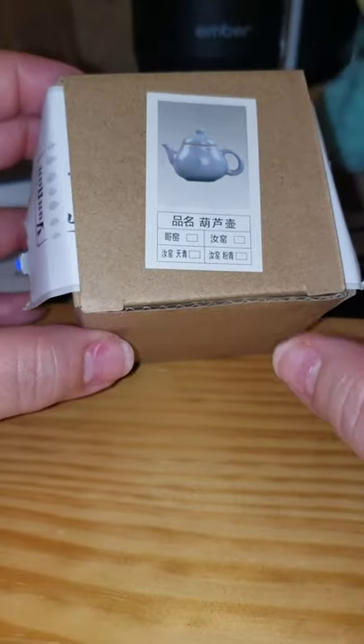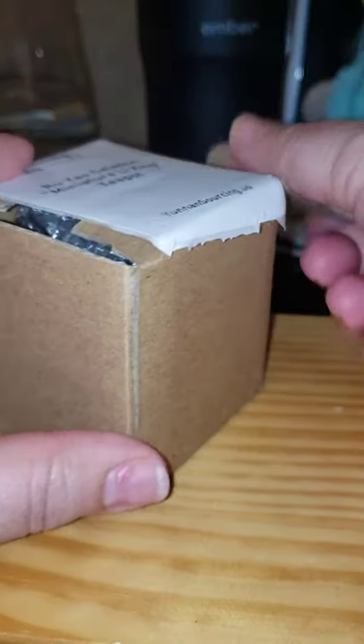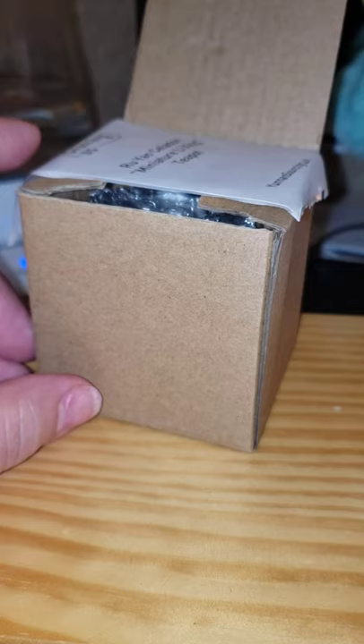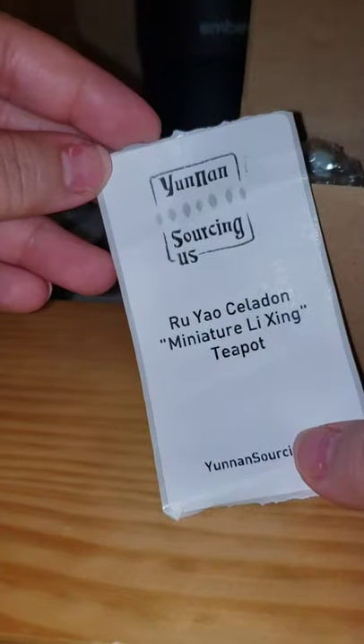I said let me order one and see how it is. Look how cute — just for size comparison, this is a small cup and this is a pen. It's tiny, but it is perfect for individual brewing. I saw some similar ones on AliExpress but they didn't look as good quality and they didn't look as big. To me, this is a size between a traditional Yixing clay pot and the little collectible fingertip ones — kind of in between.